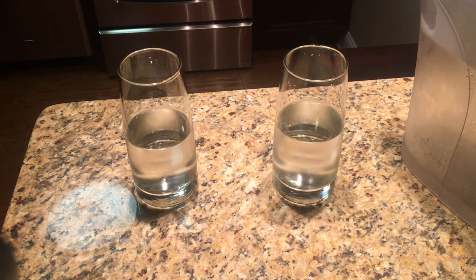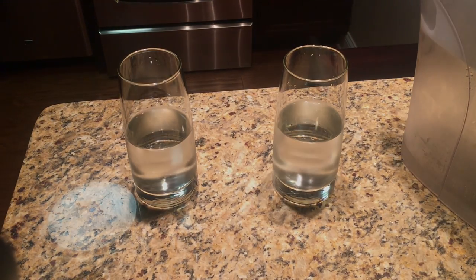If you had to decide, which one would you drink? The halfway empty, or the glass that's halfway full? Thank you.